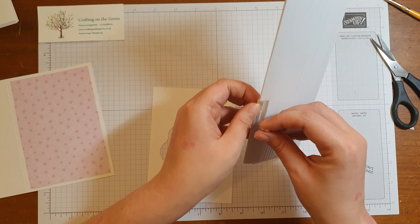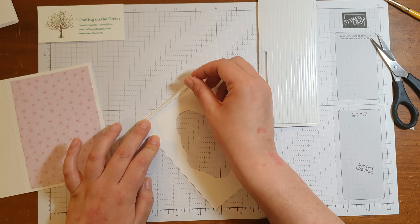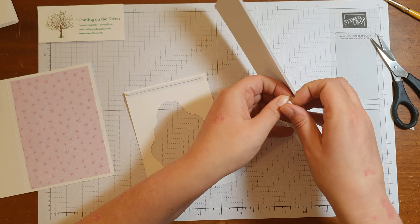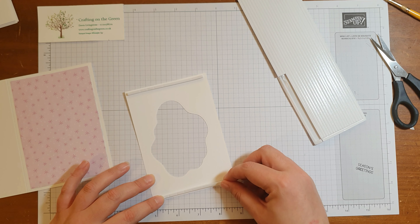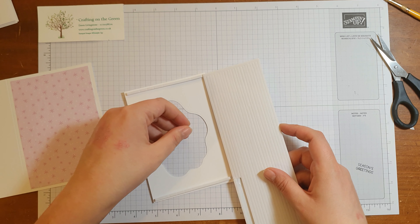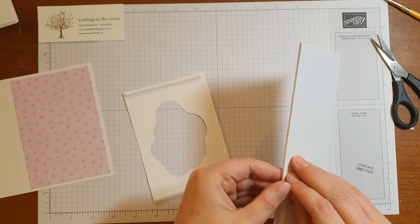Foam strips work in the same way as your dimensionals, however it's just a long strip, so for something like this it's great — it means you've got extra support. Pop that on there like that. Foam strips are also handy if you're trying to do shaker cards or anything like that. That should roughly be about the right length.